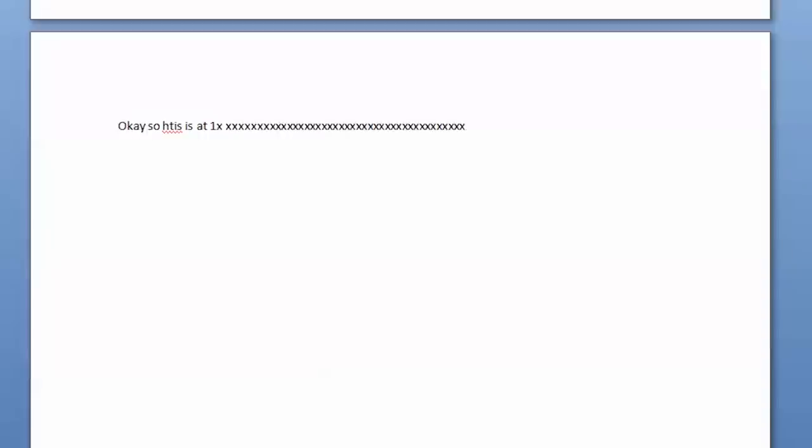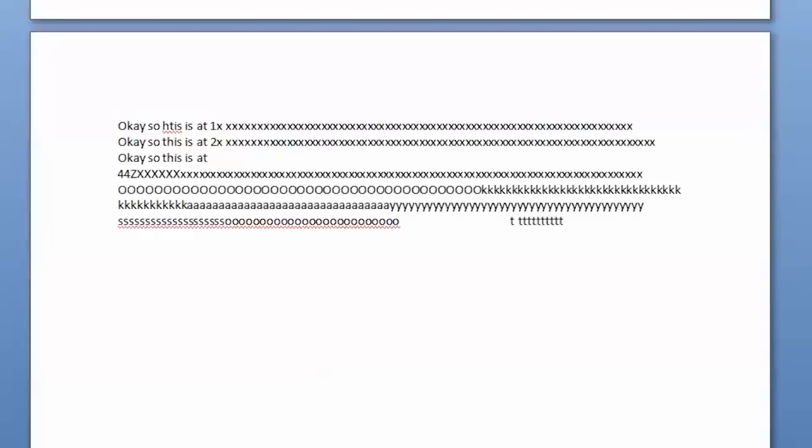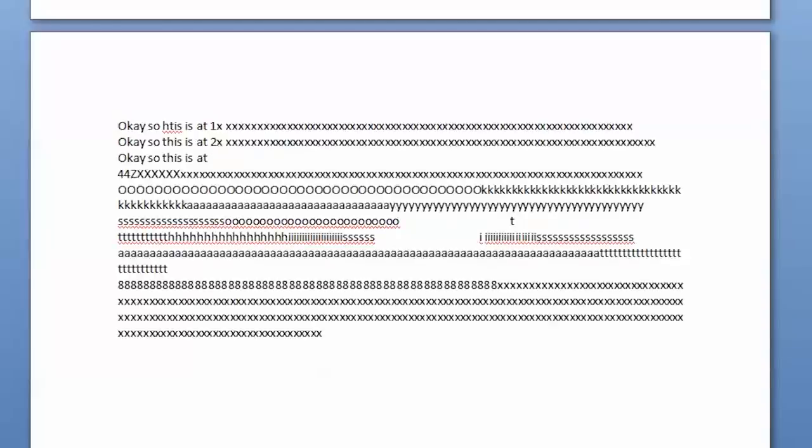The repeat rate affects how fast a key you're holding down will repeat on screen, so things get out of control pretty fast. 1x is normal, 2x looks like this, 4x looks like this, and 8x is just ridiculous. But gaming is a different story — this will come in handy for commands you want to execute repeatedly, much faster than you can press the button. Quick time events where you need to mash the button? Bring it on.